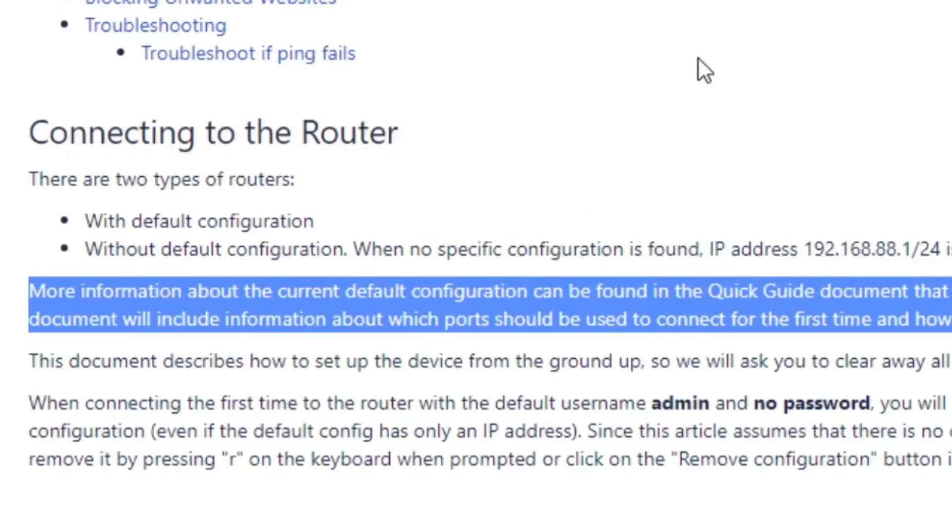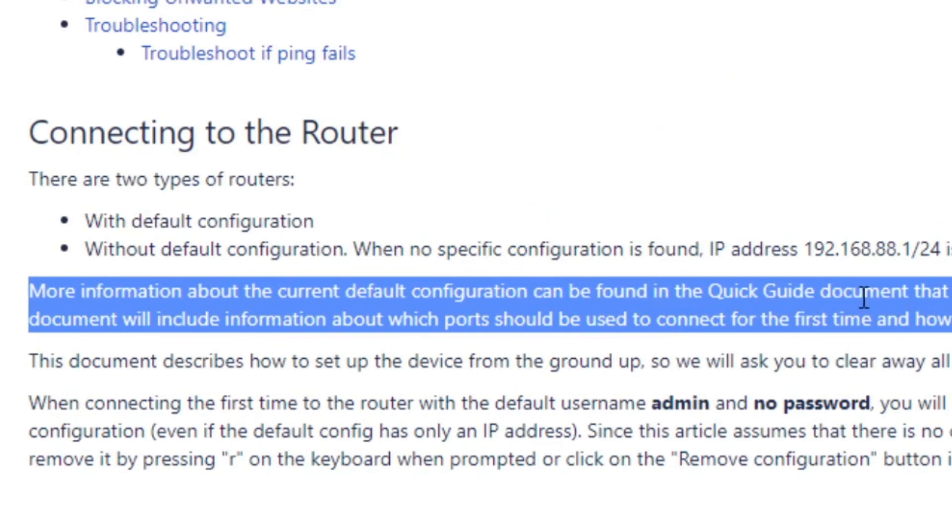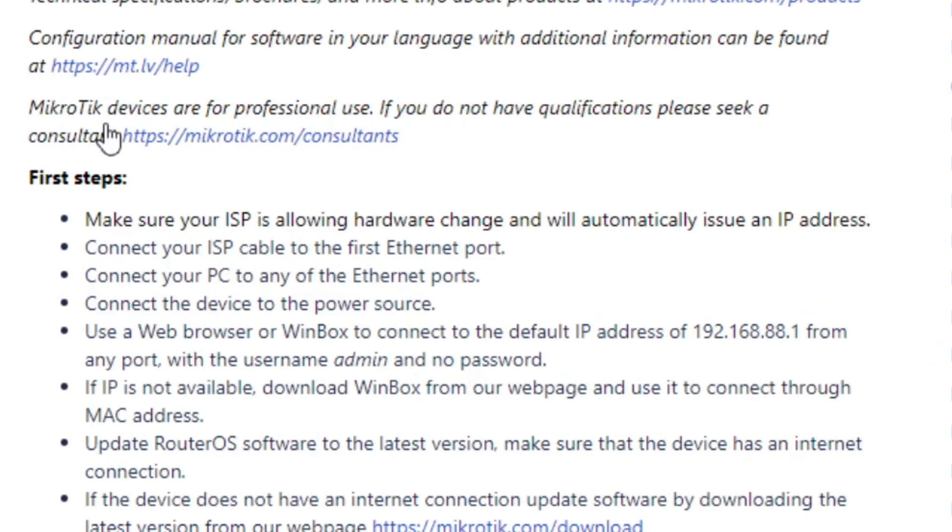Then I started to look at the first-time configuration. More information about the current default configuration can be found in a quick guide document that came with your device. The text on this is very, very small. However, you can find it online. And here it is.